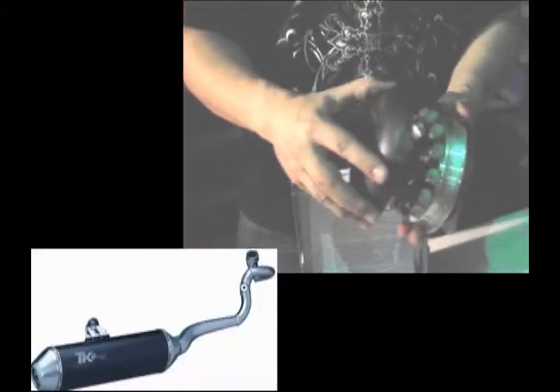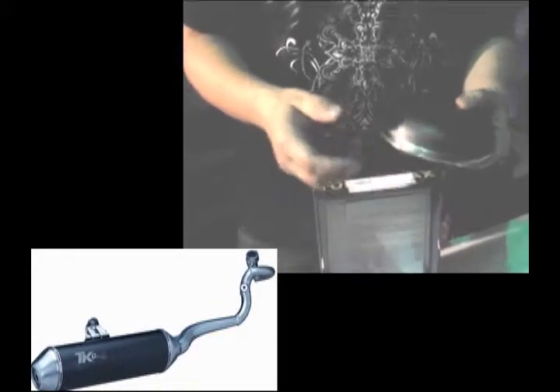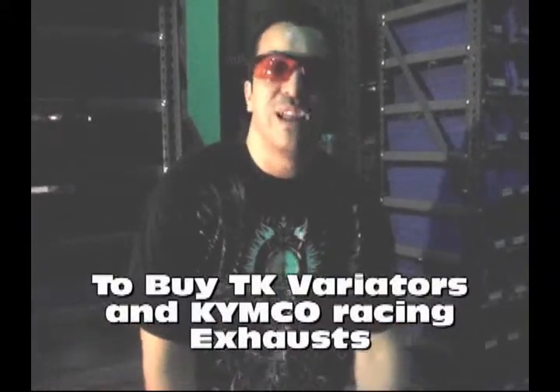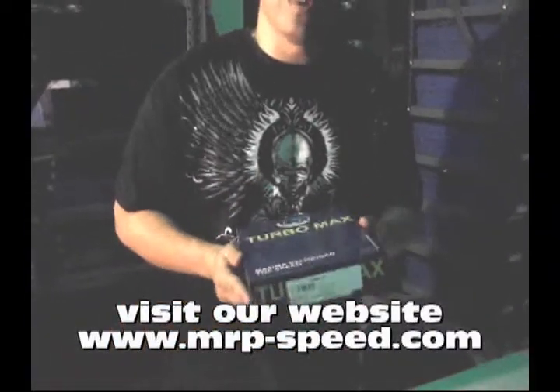There's a great demonstration of this on YouTube that we uploaded, and you can check out that video to see how it works. I absolutely love Turbo Kit. If you have a Bev & Wind 250, a Grand Vista 250, an Exciting 250, and you want to go faster, this is the variator that you need, as well as a Turbo Kit exhaust.